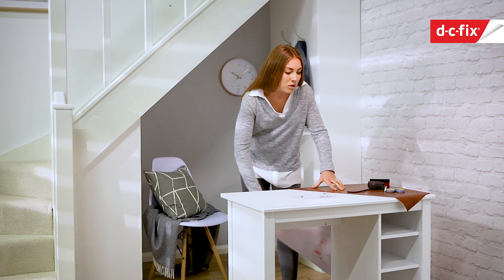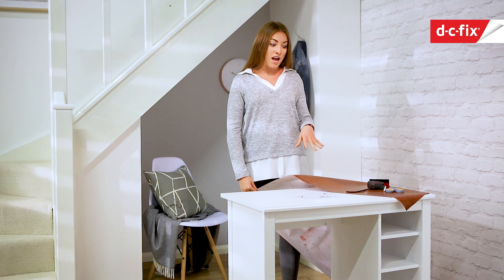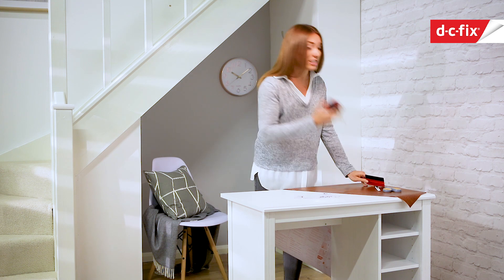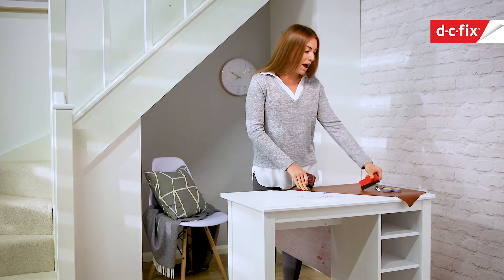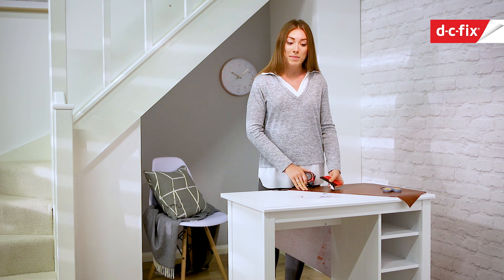You can buy this DC fix by the meter online — I only needed a meter to cover this desk, so it's a really inexpensive way of giving it a new lease of life. All we really need for this is your tape measure just to check the size of the desk, your application kit — a smoother and a scalpel — and some scissors to trim it down.